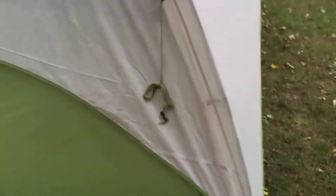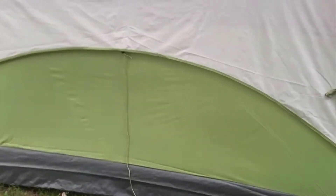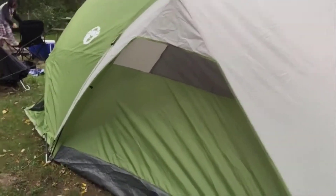You can see some straps here that we haven't really utilized. It's been really windy — last night especially and the night before that we got a lot of rain — and this held up just fine without those additional tie-downs.